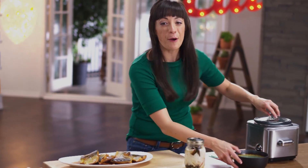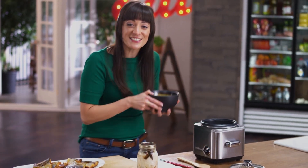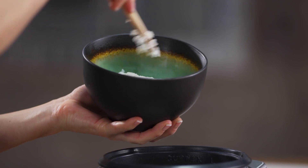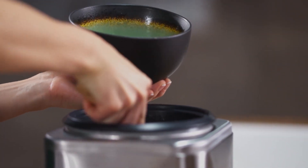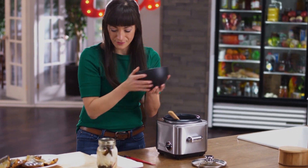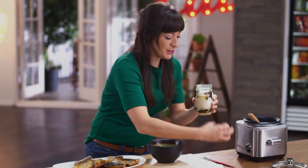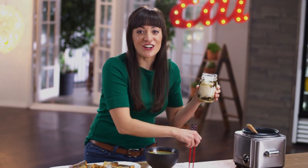The aromas are killing me. I cannot wait to eat this fish. But first, as always, some rice. And my homemade pickled turnips — I've got jars of this stuff.